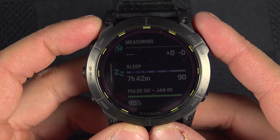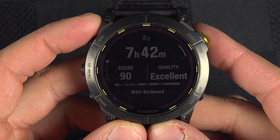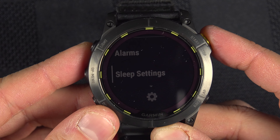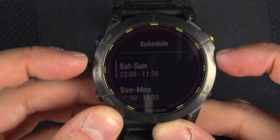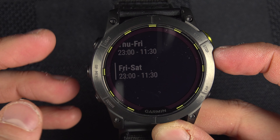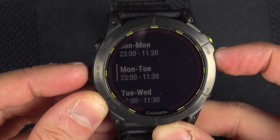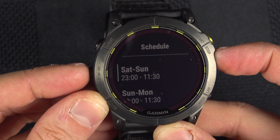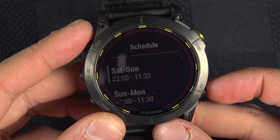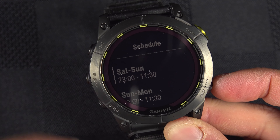First, go inside your sleep widget, press and hold the menu button, go to sleep settings, then schedule, and make sure you do have a schedule. It doesn't have to be exactly on time — for example, I go to sleep between 3 and 4 a.m. and it works fine even if the schedule starts from 11 p.m. Just make sure you have a schedule and that you sleep during that time.